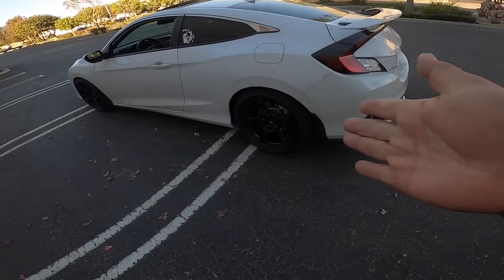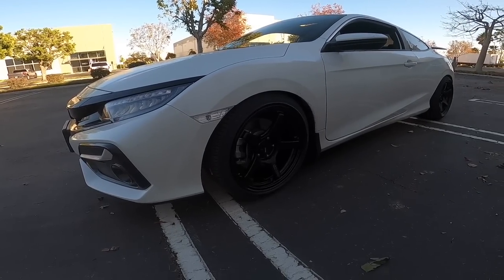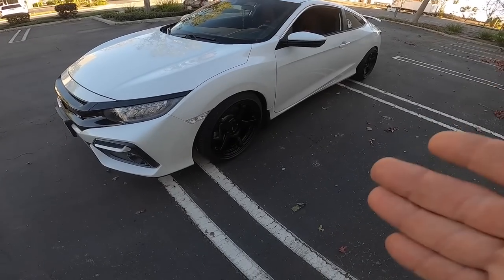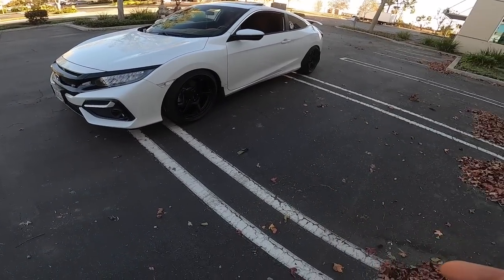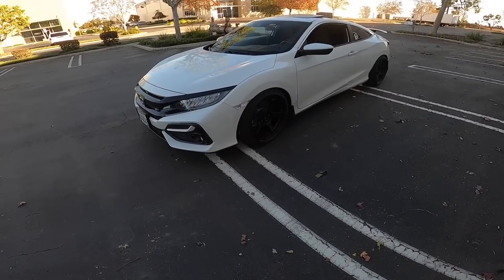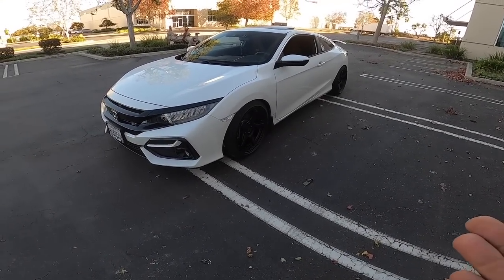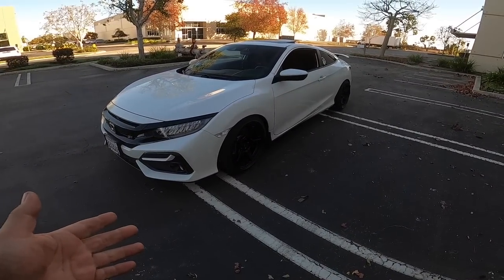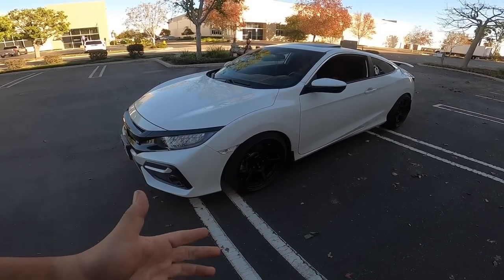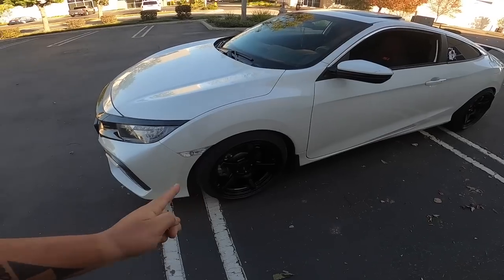Quick story about these Enki TS5s — these were the wheels I wanted back when I had my Scion tC. A lot of you know, a lot of you don't, but I used to have a 2012 Scion tC way before my black Civic. That car got totaled — I was pretty much ready to boost it. I was deciding between a turbocharger or wheels, my lady said give it some time, and on my birthday the car got totaled. These were the wheels on the list for that car.